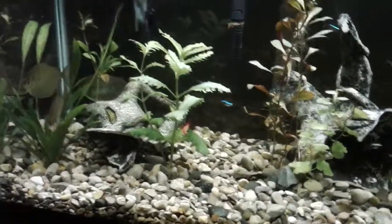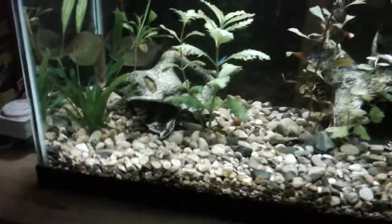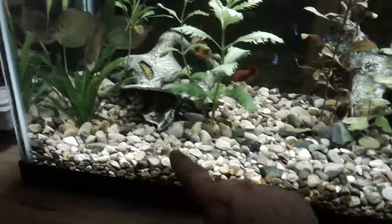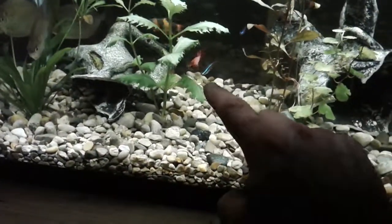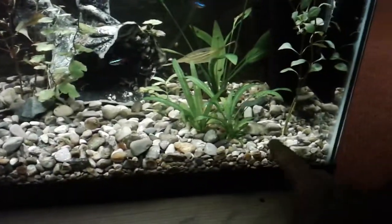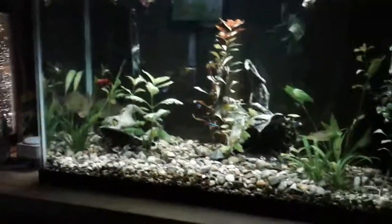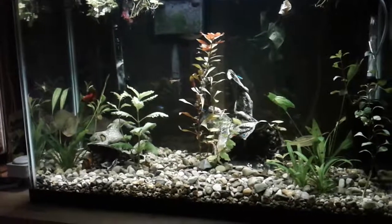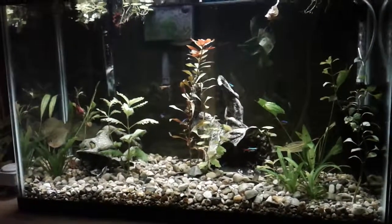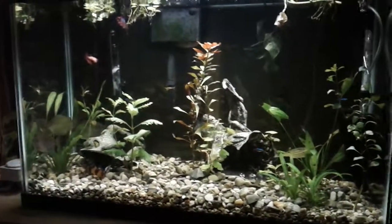When I clean my tanks I don't siphon up everything. For example, I might come in and siphon along here, maybe back in here along this front, but I won't get real close in and around all these plants, because they need nutrients to break down in that gravel that they can use for food.